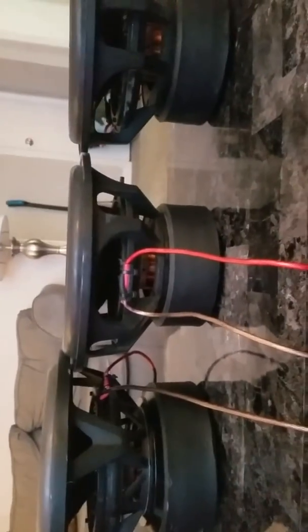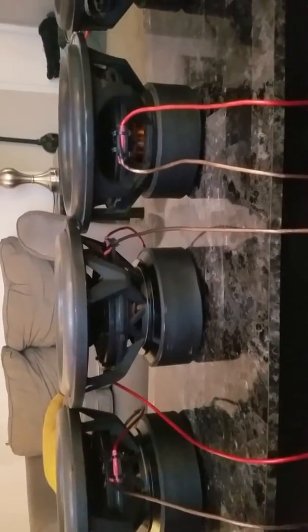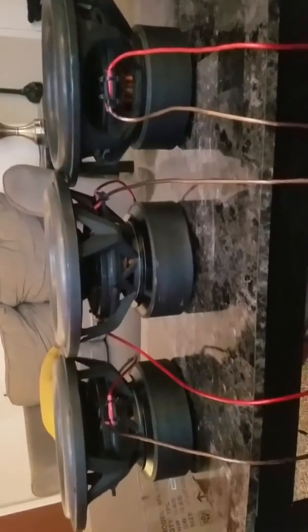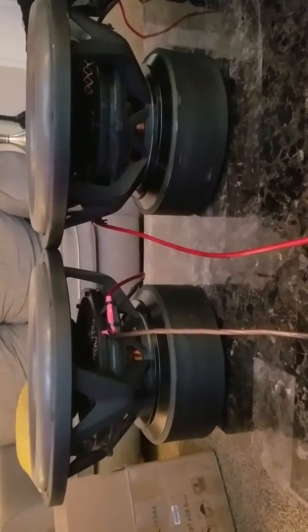Let's see what I'm going to do. Pretty much the same subs. The XFLs have a 200 ounce magnet and the HTC3s got a 300 ounce magnet, but other than that, to my eyes they look very similar.